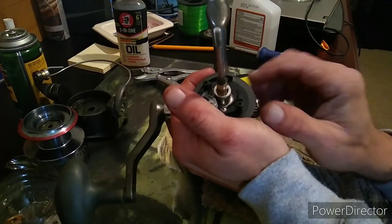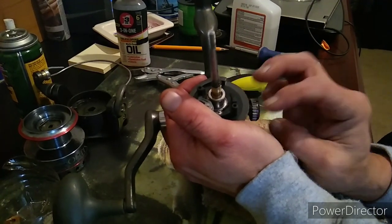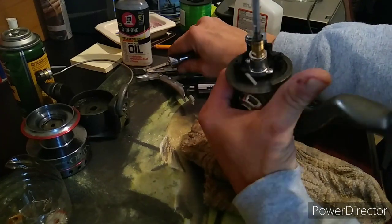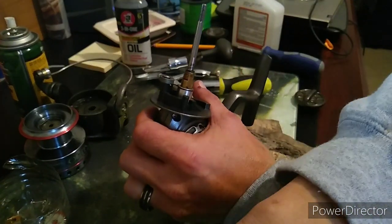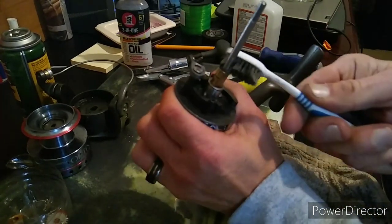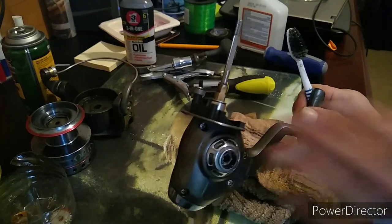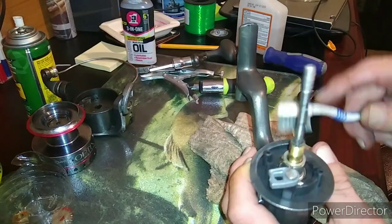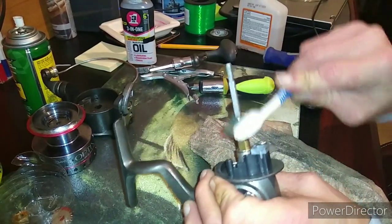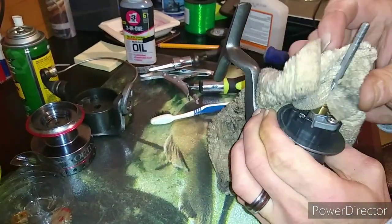Next you'll want to take your handle off. Now see all this right here — just take your toothbrush and clean all that out around there. The reason you want to clean all this off is because it's old grease. Clean the shaft off, wipe everything off.